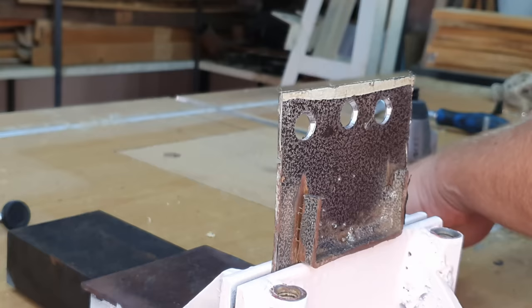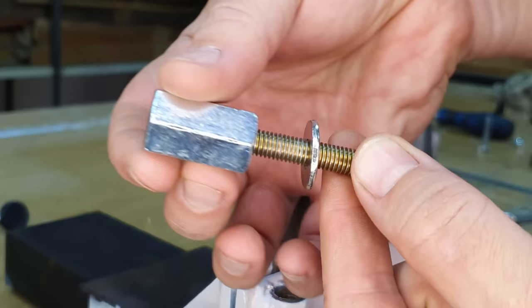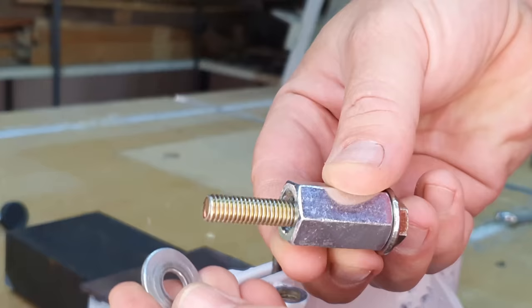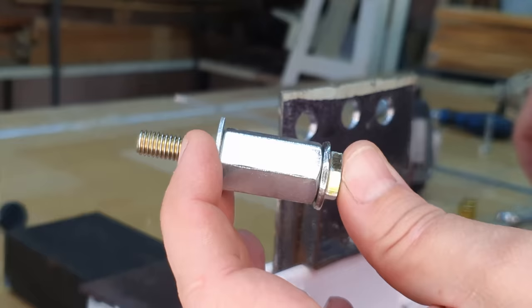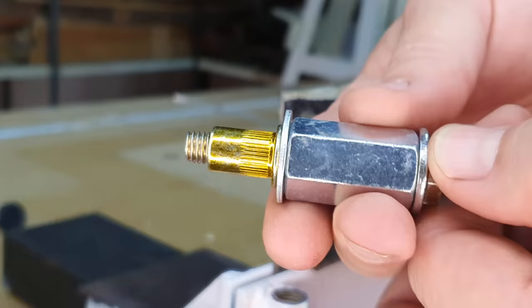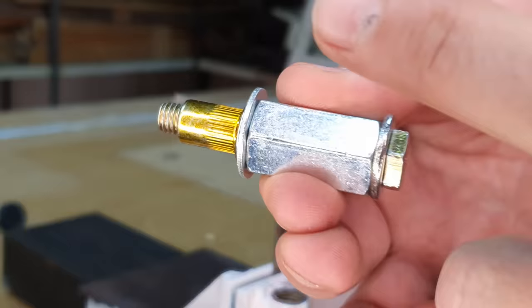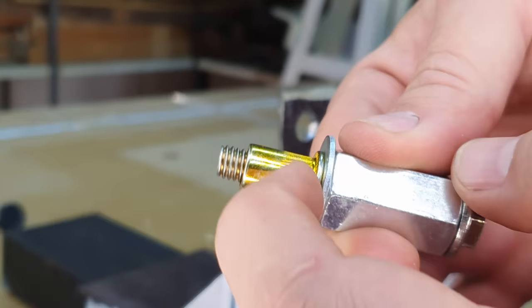For Method 2, take the same M8 bolt, put on one washer, then add the tube nut — but this time it's bigger than the bolt so it just slides over. After that, add the other washer followed by the rivnut on the end. Insert this into the hole where you need it.